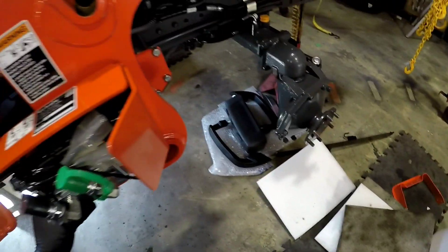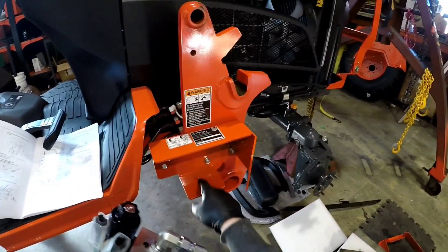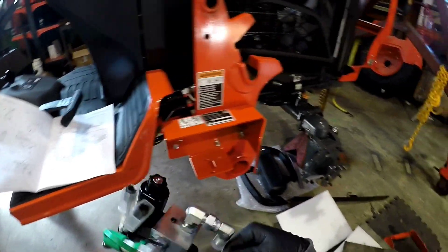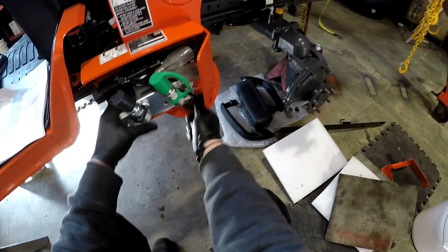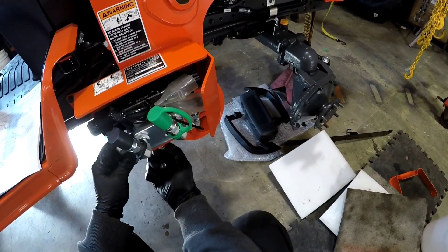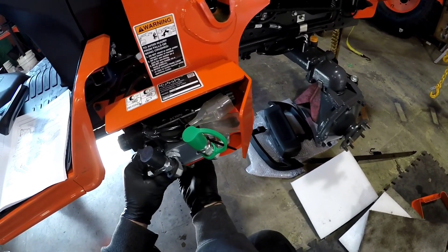I'm so pumped about that screw thing because I used to take these set screws out - and they're in there with red Loctite, by the way - and the thing would literally sit crooked. I'm always glad Kubota is constantly making improvements.